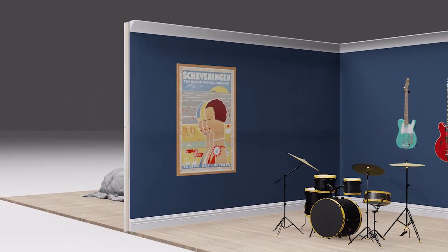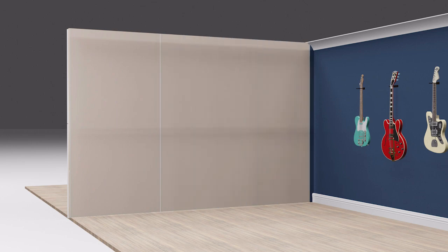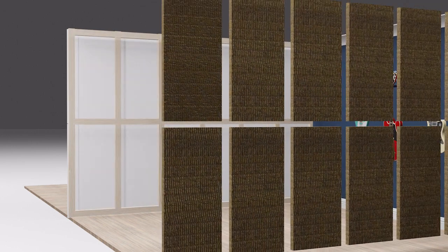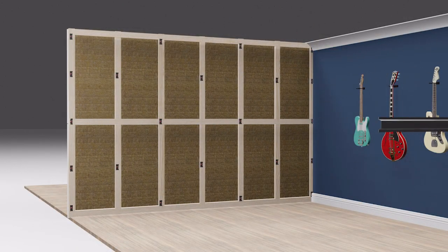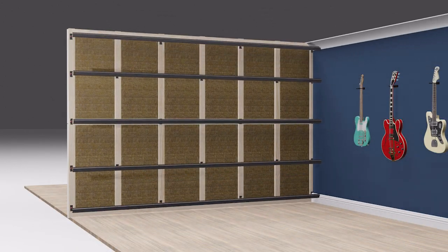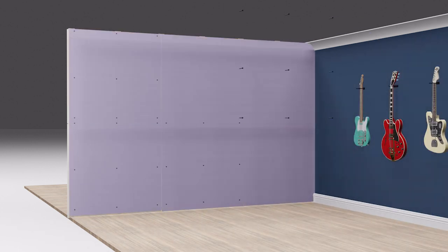Before we jump into the nuts and bolts, let me give you an overview of the system so you can understand the preparations you'll need to make. We start by removing the original wall surface, then install acoustic insulation between the studs. After this we assemble a decoupled sound isolation clip frame on your wall, and then install layers of soundproofing board. Once complete, you can plaster straight over the top and decorate your wall.